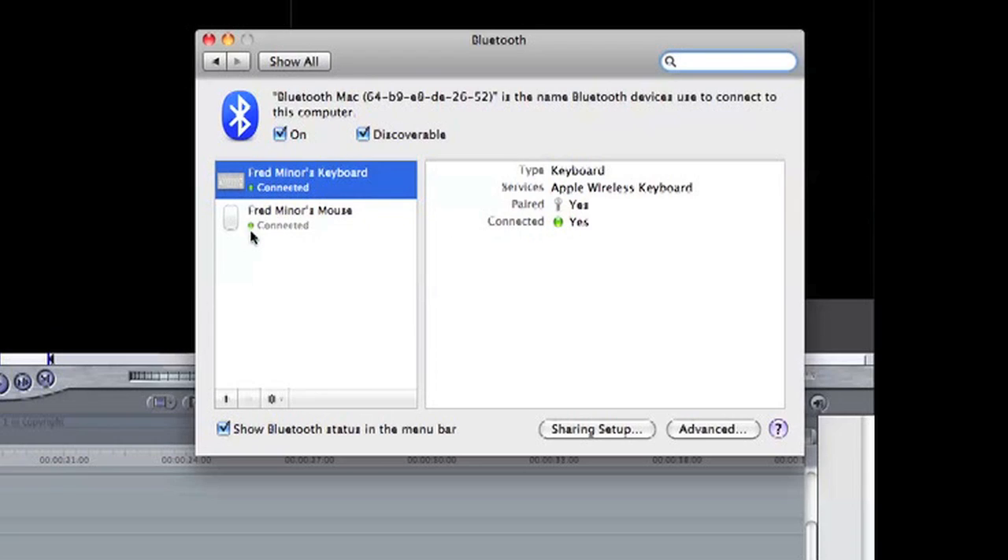What the situation is, is that your Bluetooth card has actually just drawn a blank. It's not out, it's not dead — you can easily fix it.